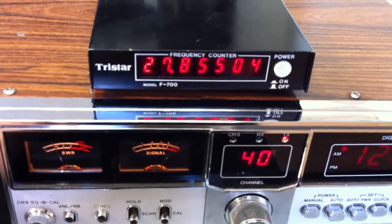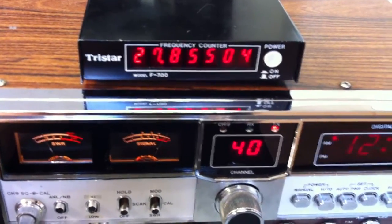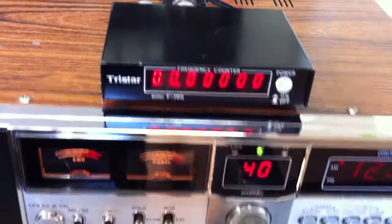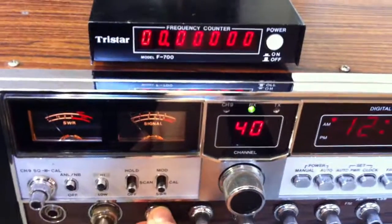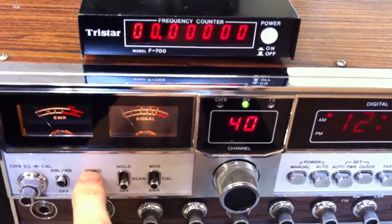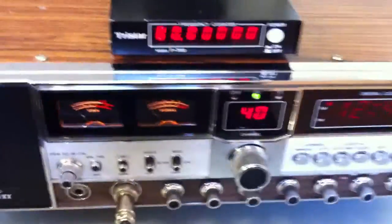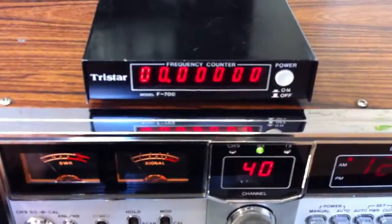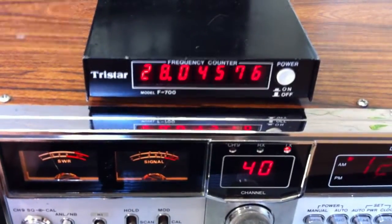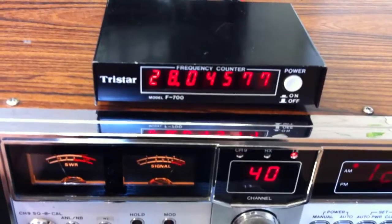Now we are here on channel 80 at 27.855 MHz. And now, ladies and gentlemen, here we have something special. I go back to low band and switch up with this switch here, and then we send again. Now we are on 28.045 — that's the 10-meter band.